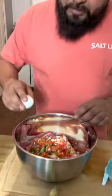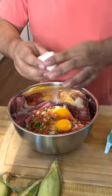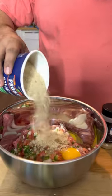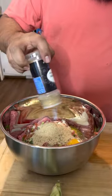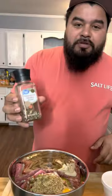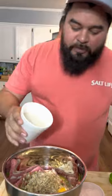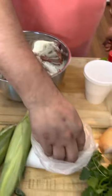Next we're gonna need two eggs, a little bit of garlic, some breadcrumbs, onion powder, some oregano, some black pepper, a little bit of rice, and a bowl of Colombian salt.